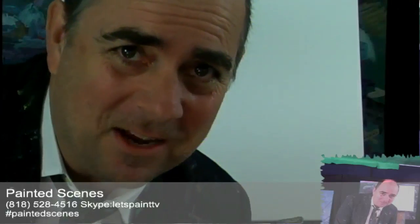Painted Scenes, take one. Hi, everybody. Welcome back to Painted Scenes. I'm your host, Mr. Let's Paint.